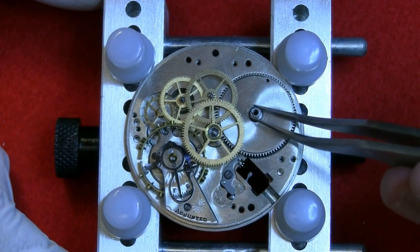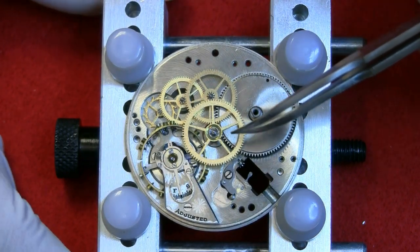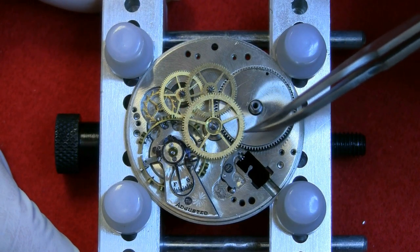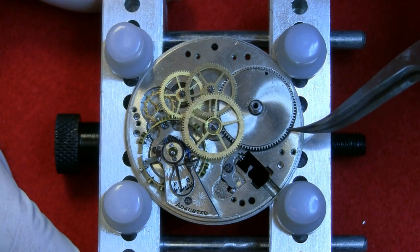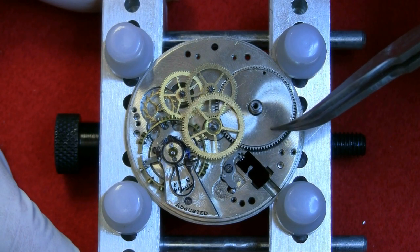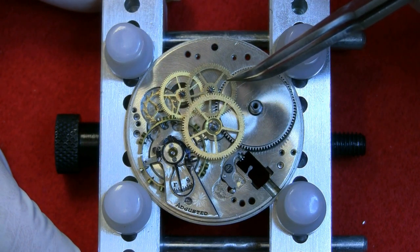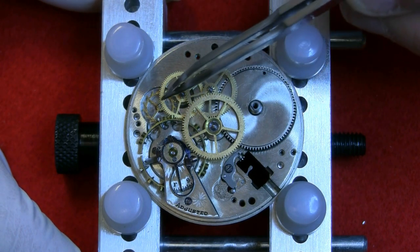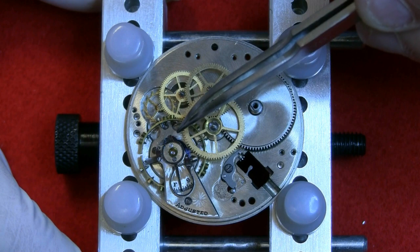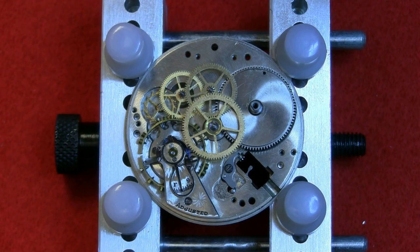The barrel just sits there and you can see the teeth of the barrel are now mating with the small gear on the center wheel — that's where the power starts. Power is delivered from the mainspring to the center wheel, center wheel to third wheel, third wheel to fourth wheel, fourth wheel to escape wheel, through the pallet fork via the impulse jewel to the balance wheel — that's the chain of events.